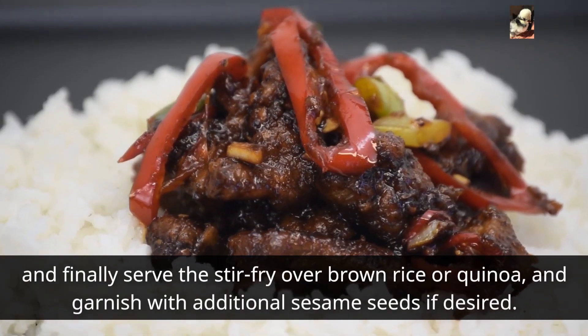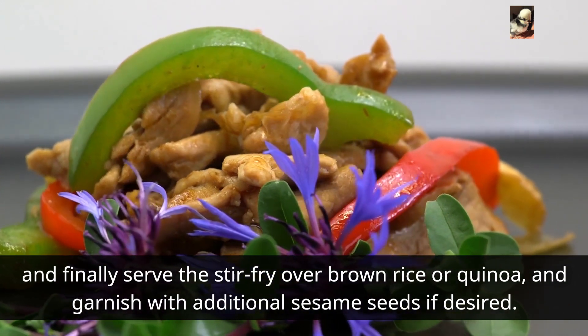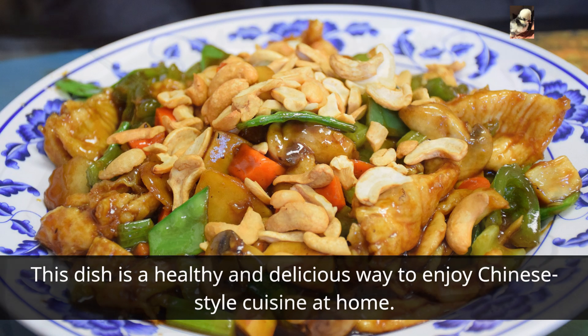Finally, serve the stir-fry over brown rice or quinoa and garnish with additional sesame seeds if desired. This dish is a healthy and delicious way to enjoy Chinese-style cuisine at home.